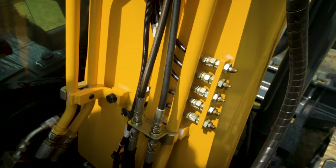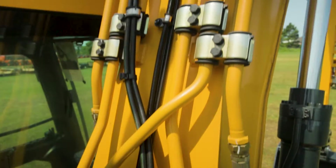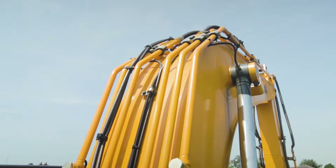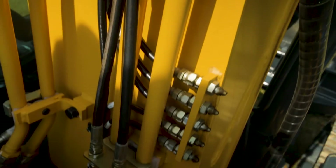This grease block allows you to stand on solid footing and grease the bearings and all the pins on this boom. It runs all the way up to the front so you're not having to climb into places where you could fall off and get hurt trying to maintain your machine.